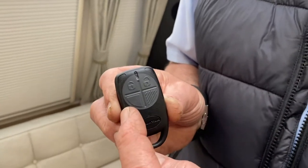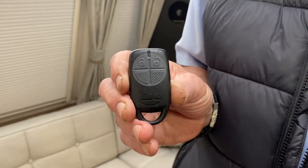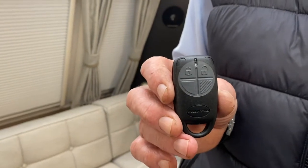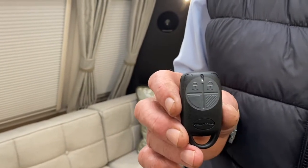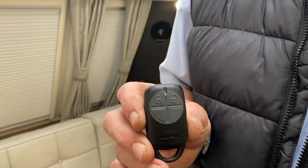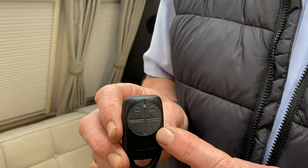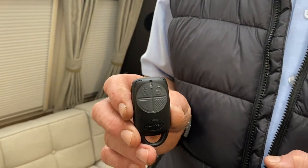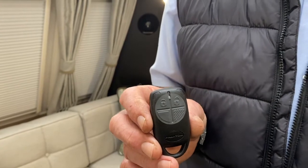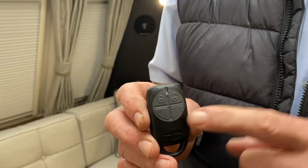The bottom left hand corner is for omitting the PIR on the alarm system, so if you've got an animal inside the vehicle that you're going to leave in there but want to alarm the tilt sensor, you operate that button. The bottom right one is just for operation of the awning light externally, so you can turn the awning light on and off remotely via that button.